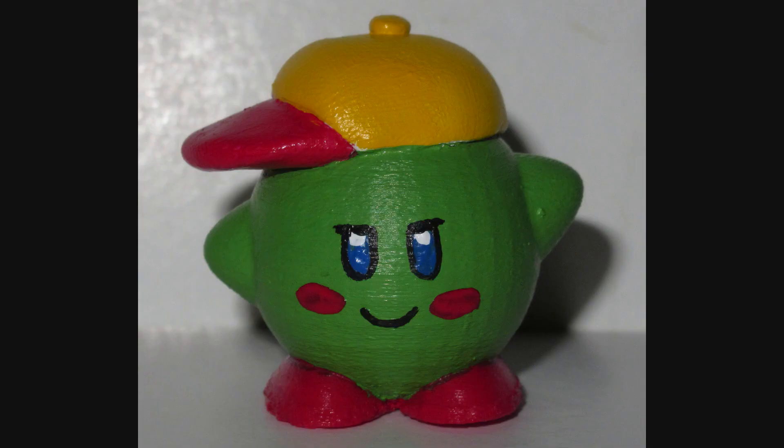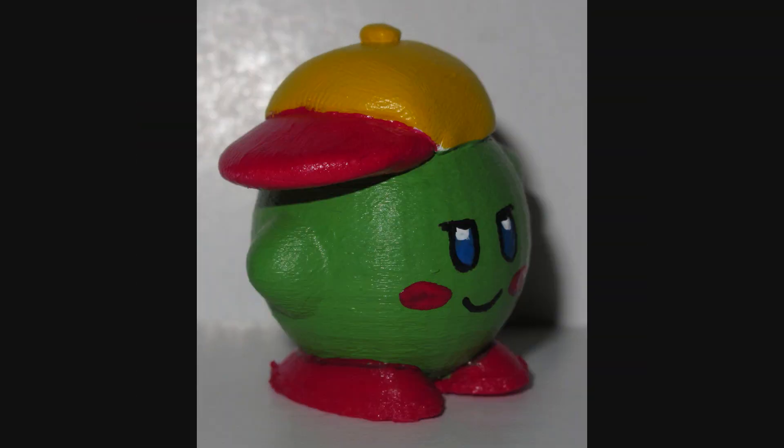Up next is Claws, a pretty new Patreon supporter — I believe he just started last month — and he wanted me to make Jingle, his Kirby OC. It's basically just a green Kirby wearing a hat. I'm actually pretty proud of this one, because I made myself a nice little Kirby minifigure. The hat is the only part that's actually hand-sculpted. Seriously, if I just painted this pink instead of green, it would totally just be a Kirby minifigure, and that's kinda cool. I can make myself a little Kirby whenever I want. Especially when you consider that Kirby has so much repaint potential — multiple colors, you can put different hats on him.